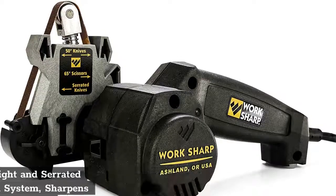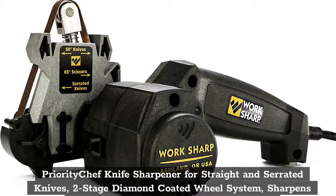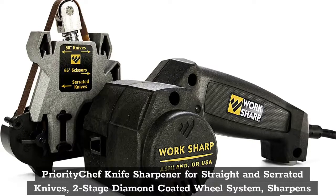Top 5: Priority Chef Knife Sharpener for Straight and Serrated Knives, 2 Stage Diamond Coated Wheel System, sharpens dull knives quickly, safe and easy to use.